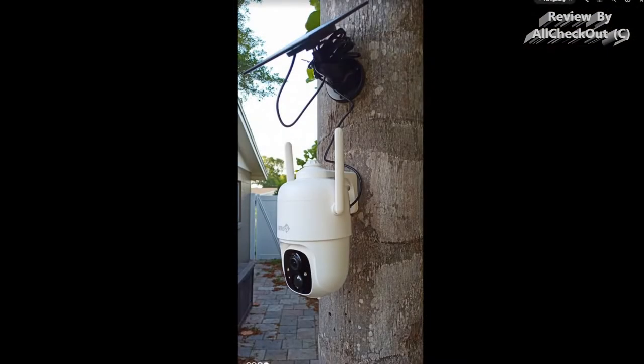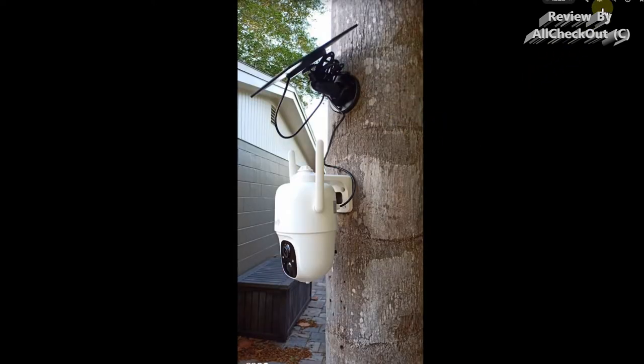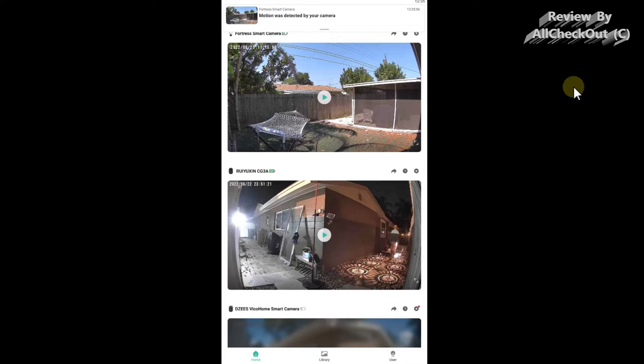I've done the installation about two days ago and everything was really straightforward and easy, especially with the mount. The solar panel mount is also good. What I really like is that most of the parts that could get wet are fully plastic, so there's no risk of rust, and everything is really solidly built.